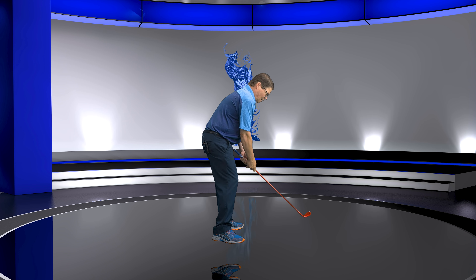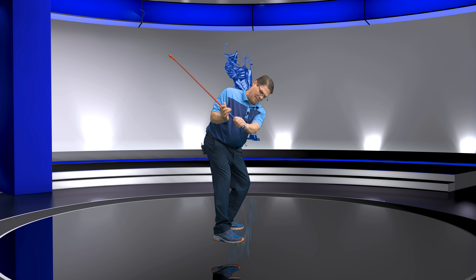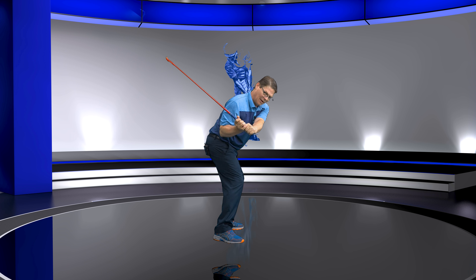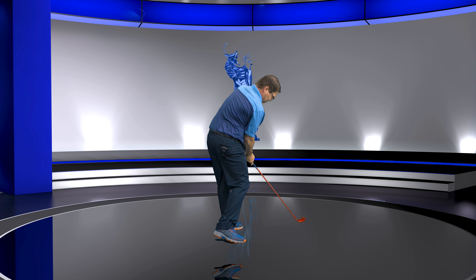But now, if we just take it here and I take this club and go like this and go to the top — I can't go any further. My body's locked. I can't turn anymore. I can't overswing. And then in the downswing — this is going to be in the transition video — it goes down the seam. Now I'm coming into the ball, now I'm just going to come through.